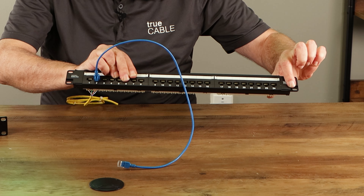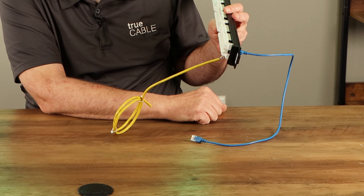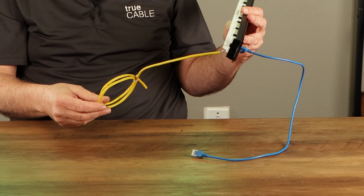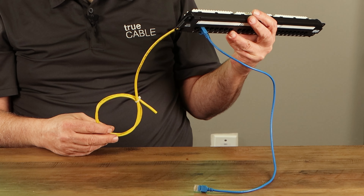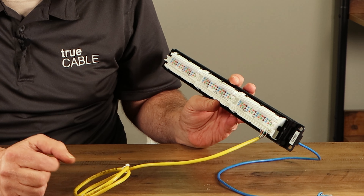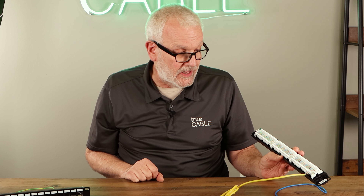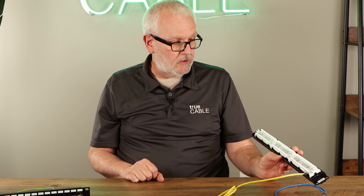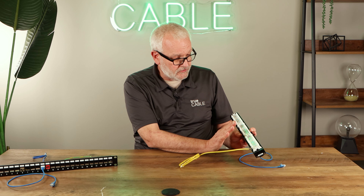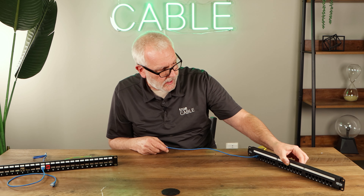This is a category 6 patch panel. You probably wouldn't want to design a CAT 6A patch panel like this, because with all eight of these going across linearly, you end up having to strip back a lot of the jacket in order to get all of those conductors punched down. And that's an opportunity for crosstalk. With CAT 6A, too much of that conductor is going to be exposed and untwisted. So through CAT 6, these monolithic patch panels are pretty good and work just fine.